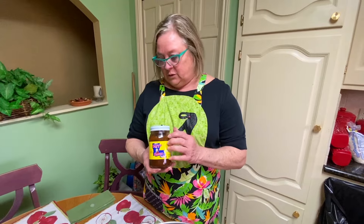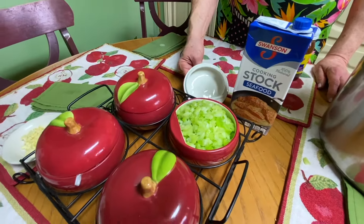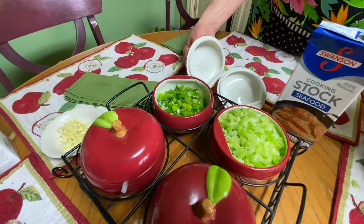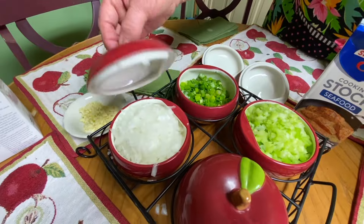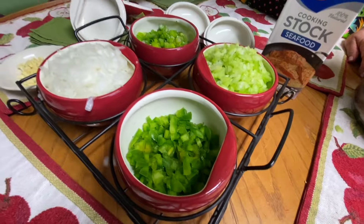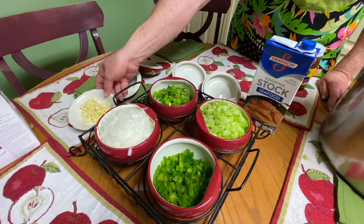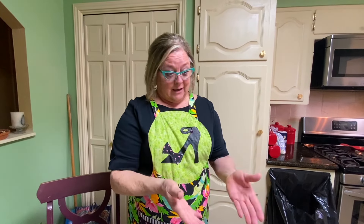So we'll do the roux, but first we're going to put all our vegetables. We have chopped celery, green onions, white onion, bell pepper, and of course chopped garlic. And also in gumbo, we put okra — sliced okra. I always just get the frozen already chopped up, and I put it in before the shrimp.